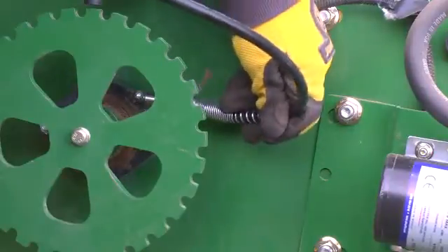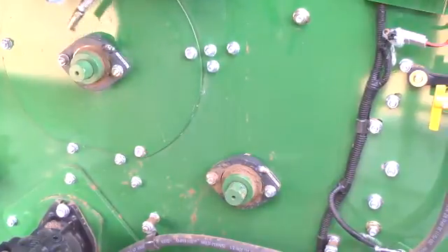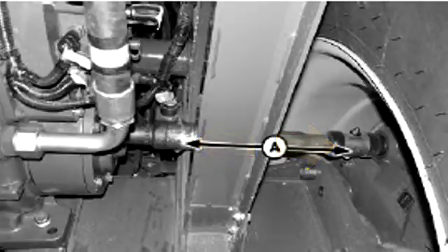The right side bearings are lubricated at the fittings on the upper and lower saw drum shafts and the doffer shaft. Lubricate the final drive axle shaft coupler on both inner and outer ends of the right and left drive shafts.